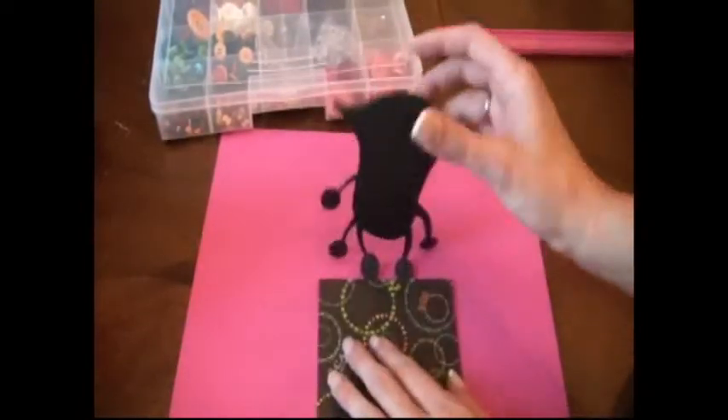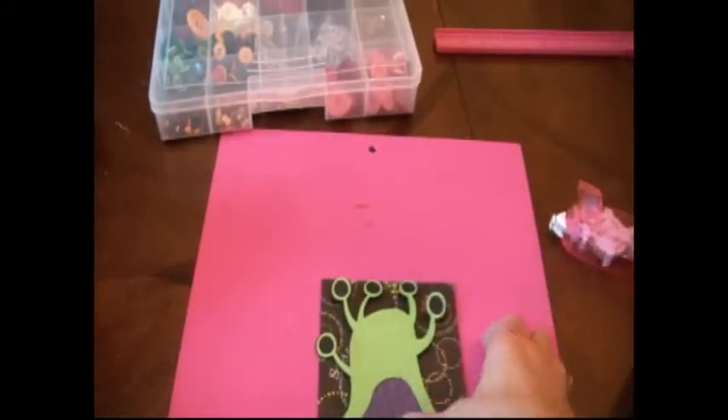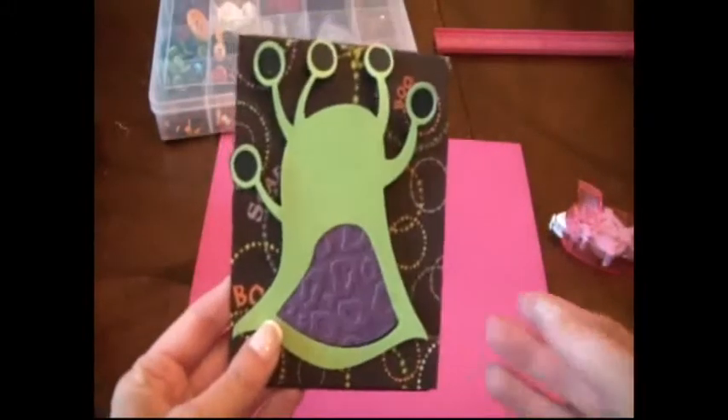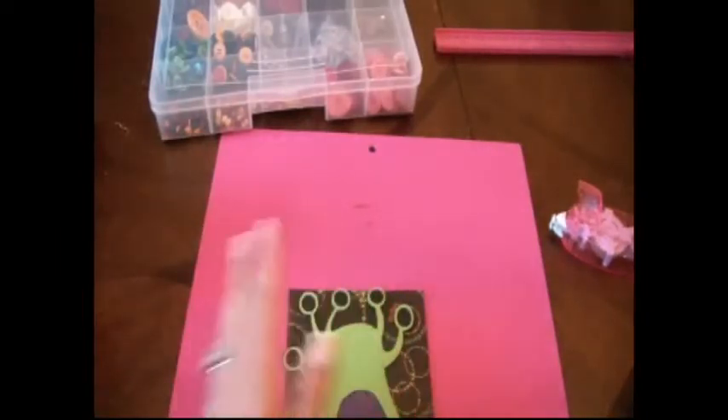Then our monster is going to flip down over top of this. There's our cute monster with his little embossed belly. Now all he needs is eyes and a smile, so that's what we're going to work on next.